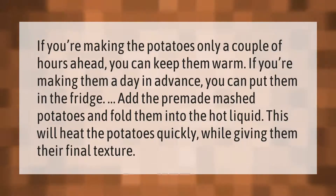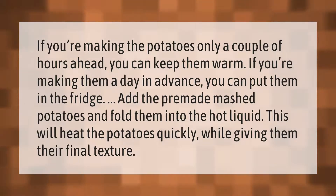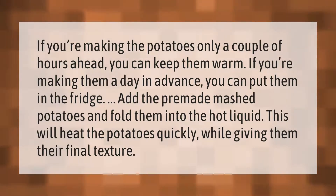If you're making the potatoes only a couple of hours ahead, you can keep them warm. If you're making them a day in advance, you can put them in the fridge. Add the pre-made mashed potatoes and fold them into the hot liquid — this will heat the potatoes quickly while giving them their final texture.